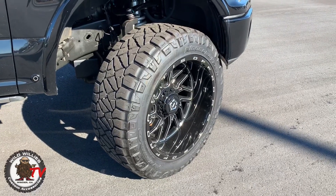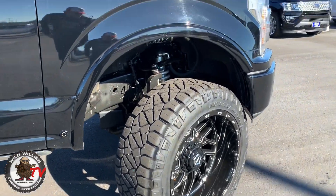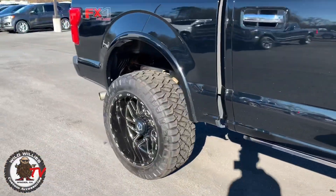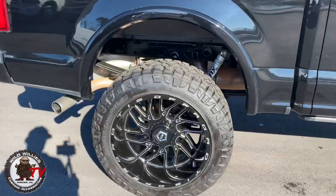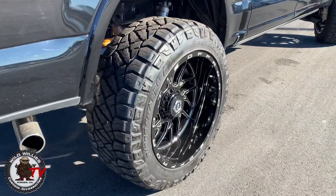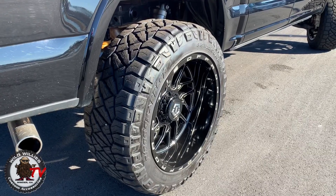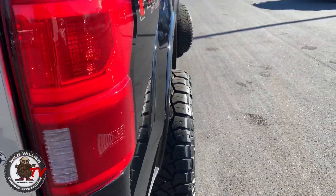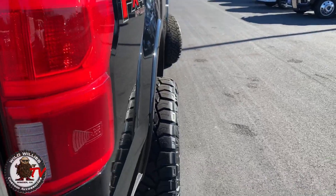So how do we get 22-by-12-inch wide wheels to work on just a four-inch lift? The setup is 22-by-12 TIS 544 black and mill wheels — very popular — with 35x12.50x22 Nitto Ridge Grappler tires, negative 44 offset. This is definitely on the wild side as far as how aggressive the stance is, and I really do like it.